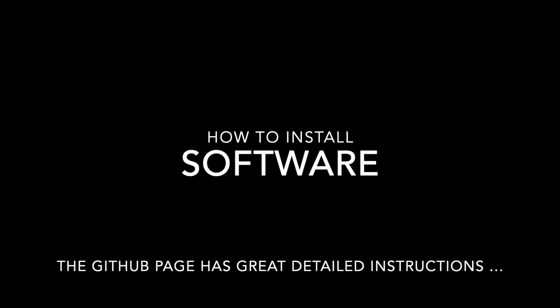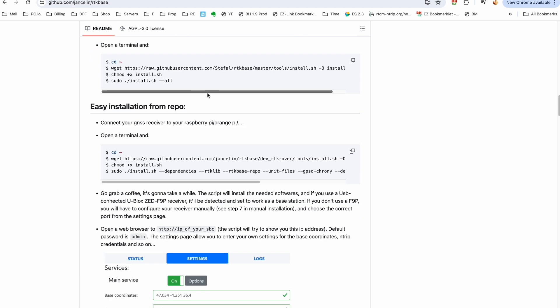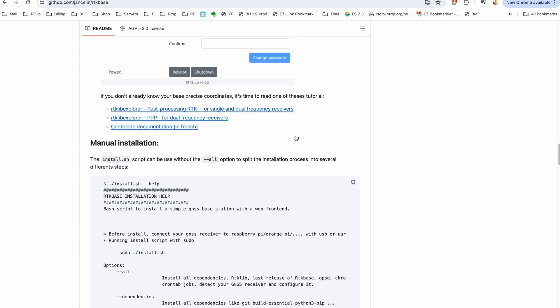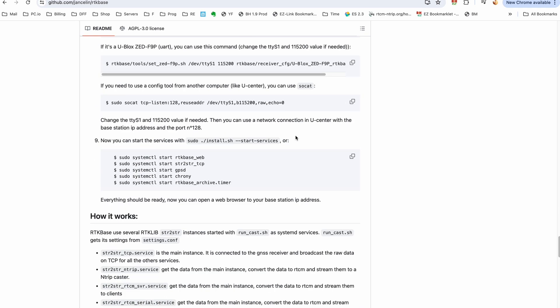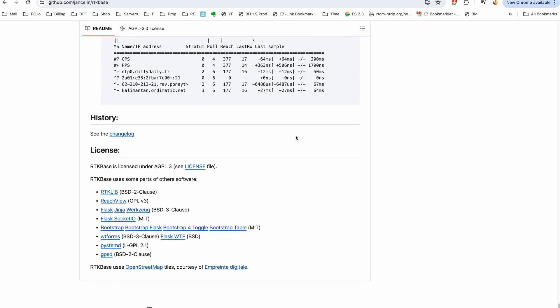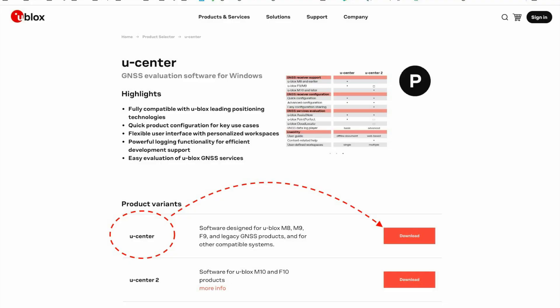The software installation was pretty easy because of the great detail of instructions given from GitHub. There are also images that you can flash directly to your Raspberry Pi, and you can just execute the commands detailed on the GitHub. I also updated my uBlox F9P GNSS receiver firmware using the uBlox uCenter.